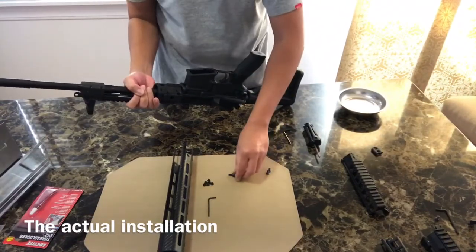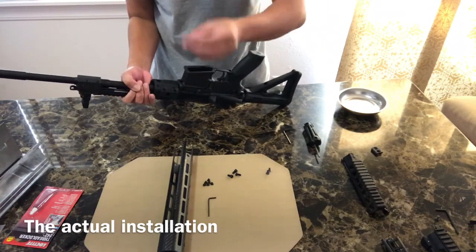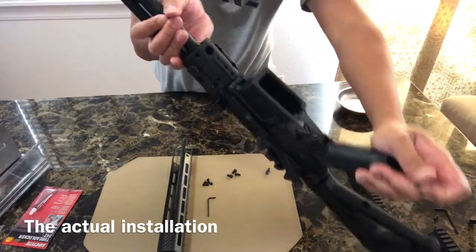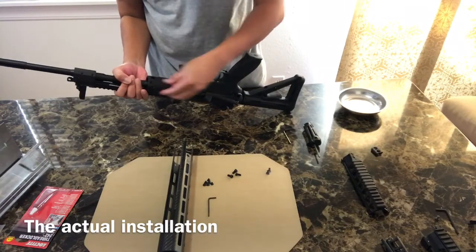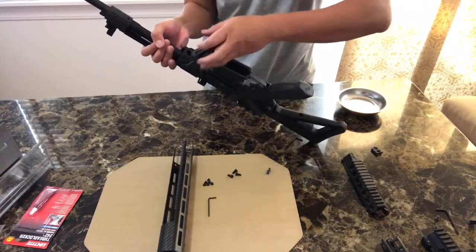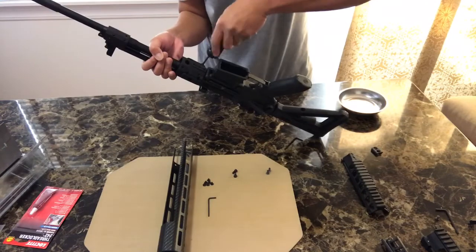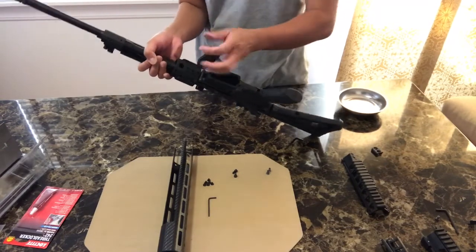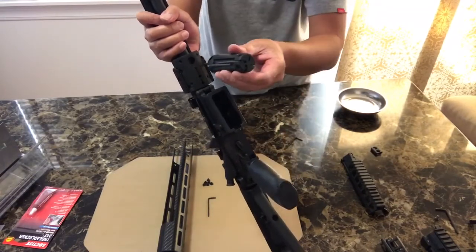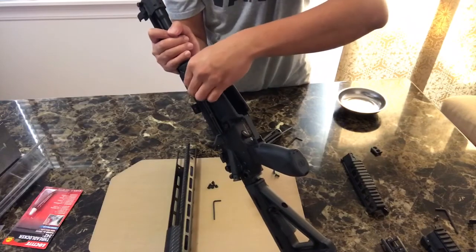Now remember those 10 by 32 screws — you're going to put them in here: one, two, three, four on one side. They go right here, screwed in like that. To show you so it's easier to follow: the other one goes over here, and the last one goes over here. Four 10 by 32 screws go in this section.